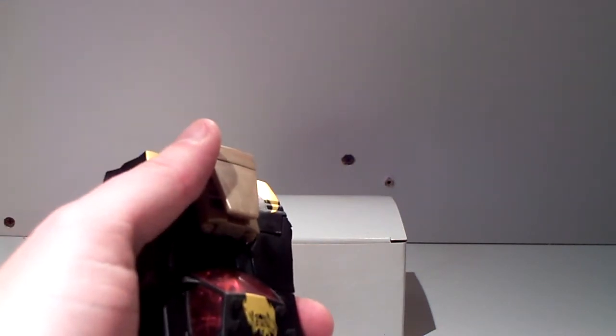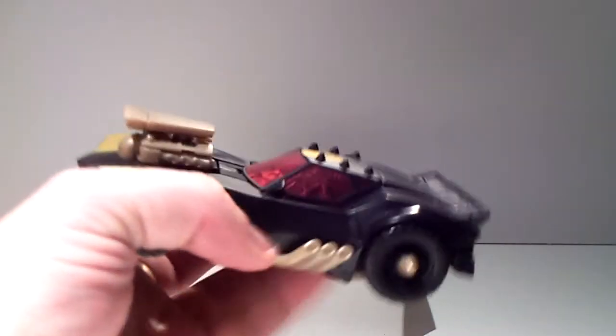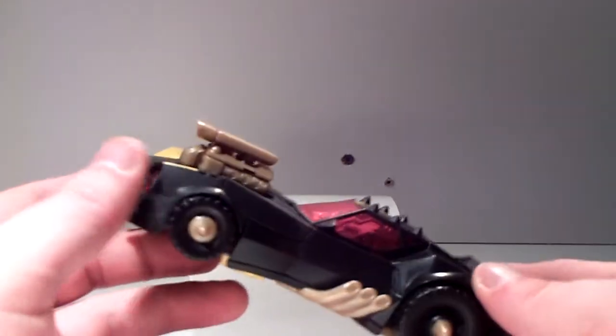Without further ado, let's get this amazing vehicle mode into robot mode. I must be honest — I just took him out of the box and I had to practice a little while.